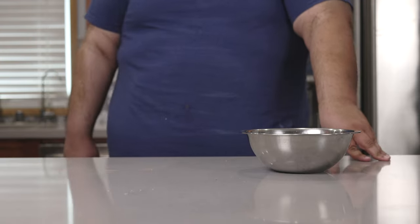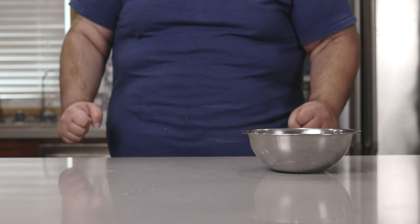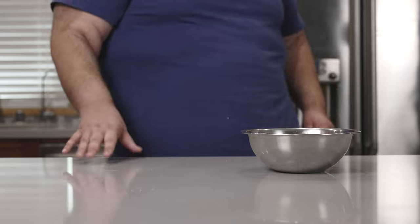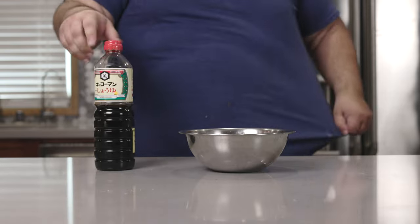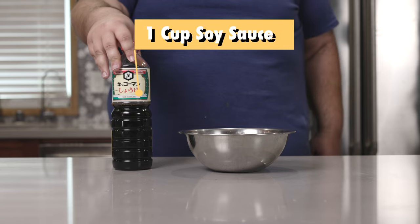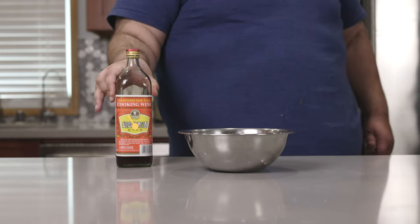Before we begin, if you hear any background noise, my neighbors are throwing a party which I wasn't invited to. Yeah, more pork for me. Speaking of which, let's get started on the marinade.